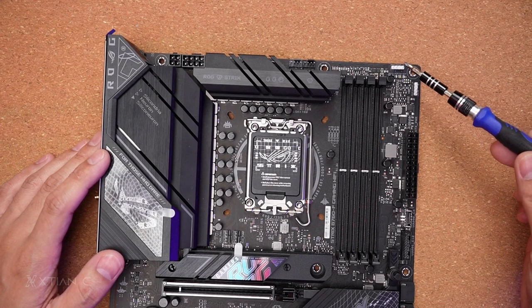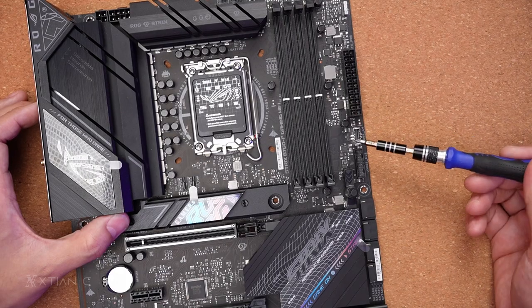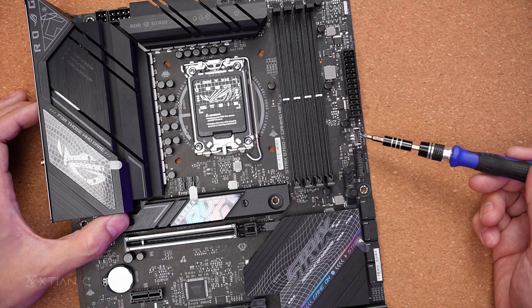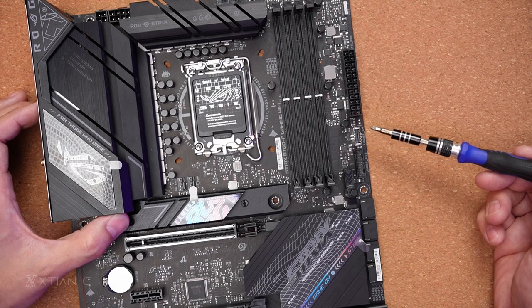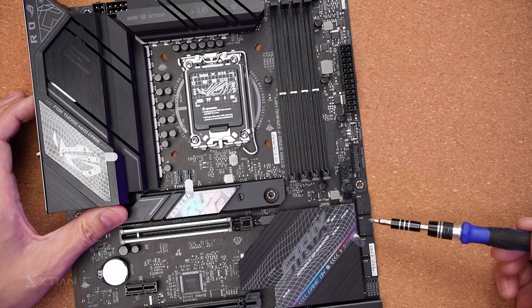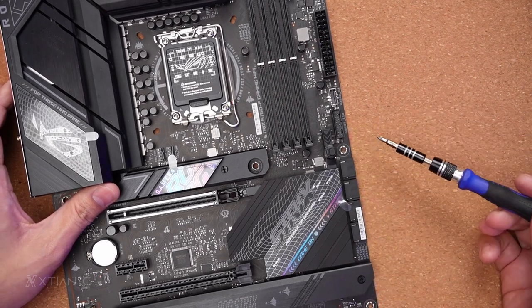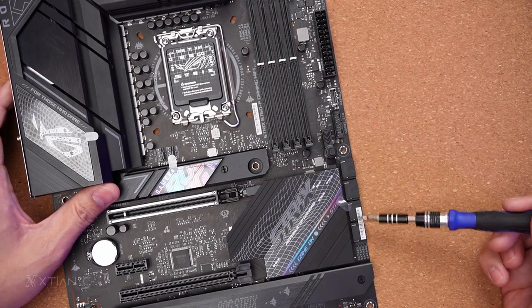Next is the 3-pin addressable 5V header — there are two of those. Then the 24-pin power connector. Next is the USB 3.2 Gen 2 front panel header, and a USB 3.2 Gen 1 header. There are 4 SATA connectors in a right-angle configuration.